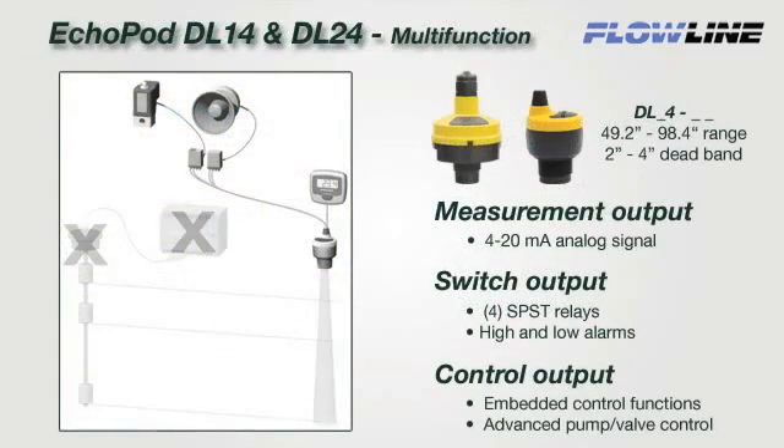The DL24 and DL14 are multi-function sensors that provide continuous 4 to 20 milliamp level measurement, relay switch, and embedded control functions. Each of the 4 failsafe relays can be configured as a single point switch alarm, 2 point latched, automatic fill or empty, or 3 point pump duplexing control. Select the DL24 or DL14 when you require reliable measurement, switch alarming, and/or advanced pump or valve control functions in a single product solution.